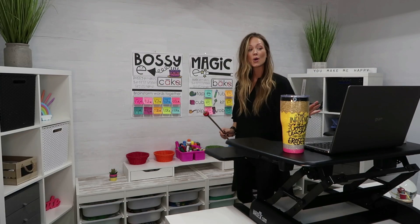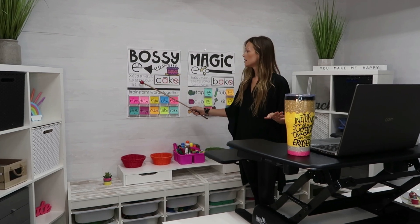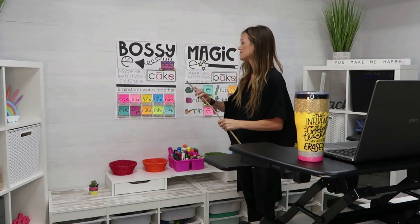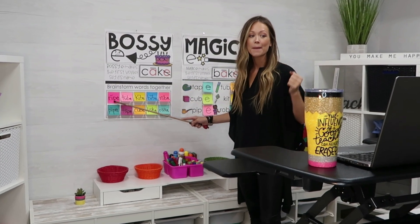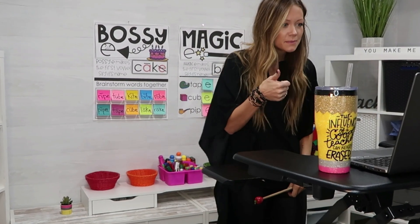The next suggestion is to have really good lighting in your space. You don't want it to be gloomy. If there's natural lighting, great, but you might consider investing in a couple of LED lights so that when you're in the space, it's light, bright, and inspiring.